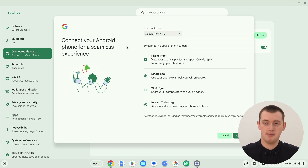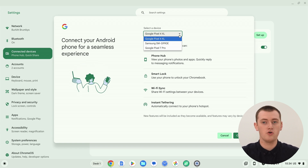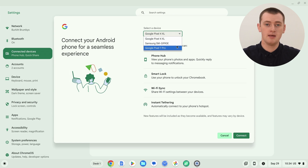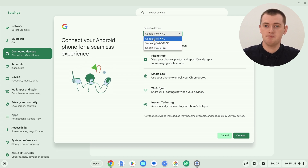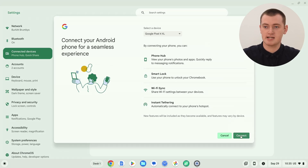It'll pull up a page showing you some of the cool things you can do with PhoneHub. Up at the top, you'll need to select what device you want to use. Click the dropdown menu and it will show you a list of all the Android devices compatible with PhoneHub that you have signed into with your Google account. You have to have the same Google account on your Chromebook and on your phone. If there are multiple phones listed, make sure you select the correct phone you actually want to use. Then click the Connect button.